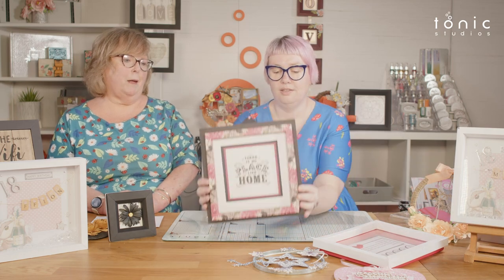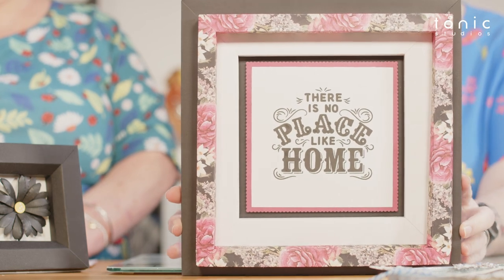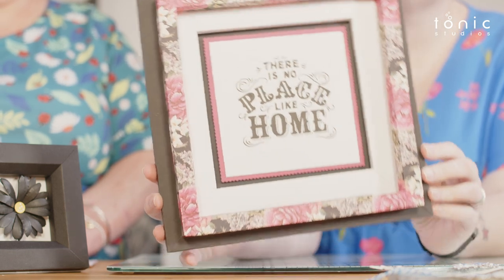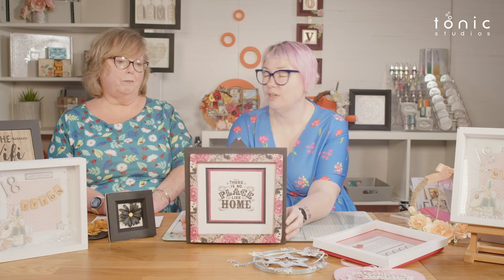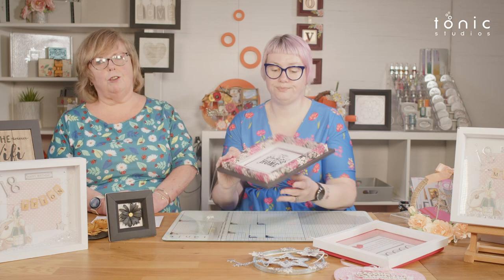It could also be something made completely from scratch. This one uses just a single stamp on a couple of layering dies, then framed absolutely beautifully with gorgeous paper around the edge. It's not something you've had to buy — literally just from the supplies you've already got in your craft room. We've all got lovely paper we don't want to use on a card; this is something you need to be making with it so you can look at it every single day.